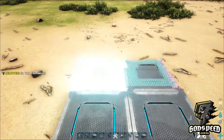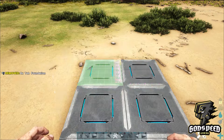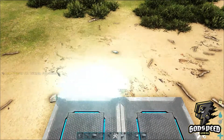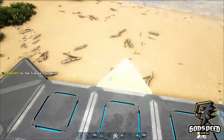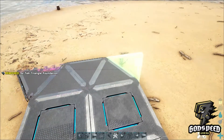Place down your square tech foundations in two columns of four. Next, take your triangular tech foundations and place five on the back edge and then five on the front edge.